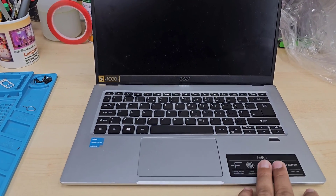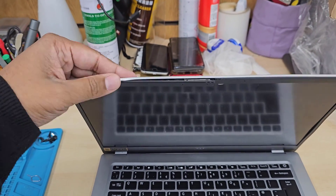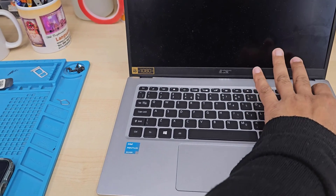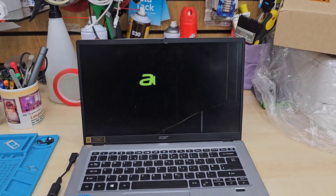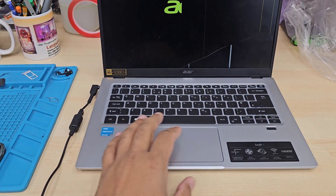This is the Acer Swift 1. The screen is cracked as well as the actual front bezel. I'm not focusing on the bezel because sometimes it's difficult to get, and sometimes it's too cheap but it takes so much time to get delivered when you order online. So I'm focusing on the screen — as you can see, the screen is shattered.